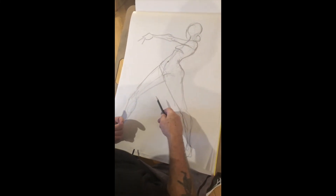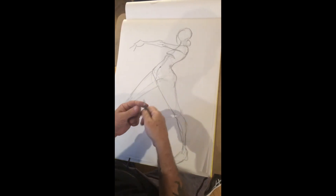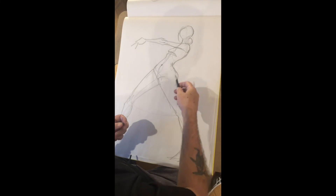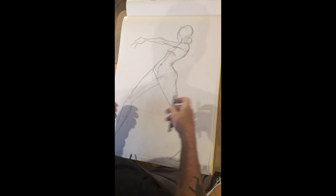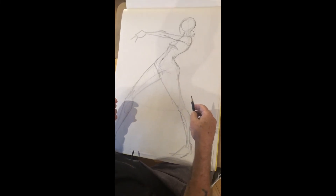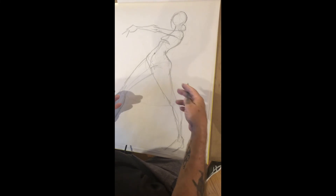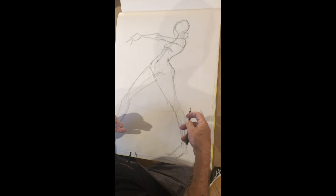When you're placing someone on a page, when you're making any kind of drawing, you want to consider how it's fitting into your format. In this case it's an 18 by 24 page, so I'm fitting her into that format. There's nothing wrong with doing small drawings, but to learn how to do this stuff, bigger is better because you learn how to draw with your body. And learning to fit the model on the page is a real great skill, which you develop through repetition.